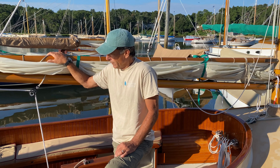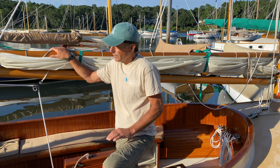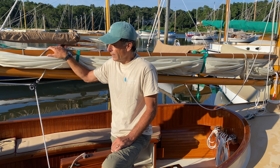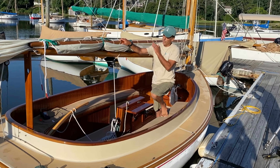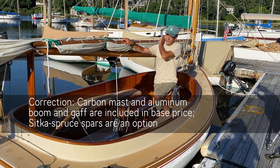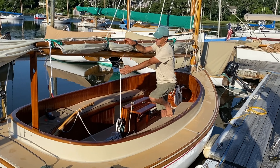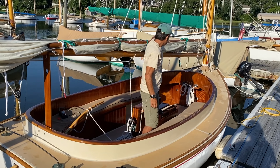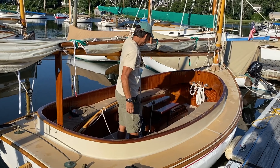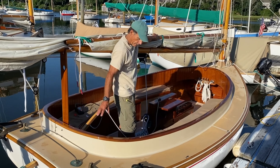It doesn't have to have all the fit and finish like this boat has. The base price includes fiberglass hull, non-skid deck, Sitka spruce spars, or a carbon mast with Sitka spruce spars, Spun Dacron lines, and a laminated tiller. Also included is the centerboard enclosure and the seat arrangement as you see it here. We offer either wooden seats or cushions on top of the custom benches.